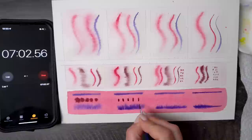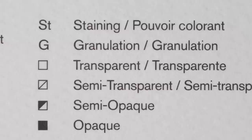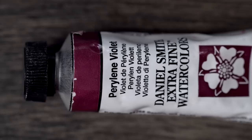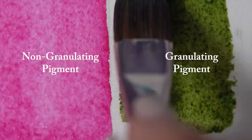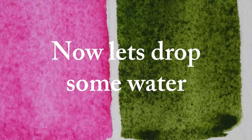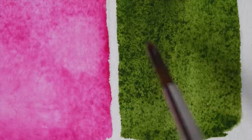Mistake number three is not being aware of, or simply not paying attention to, pigment granulation — and for me this caused all sorts of confusion and unexpected results when I first started. There are lots of properties that come with every tube or pan you buy, like light fastness and staining, but I want to focus specifically on granulation because it can instantly change the entire look of your painting. Granulation is when bits and particles of watercolor pigment gather together rather than spreading evenly on wet paper.